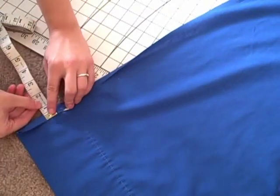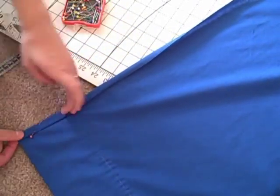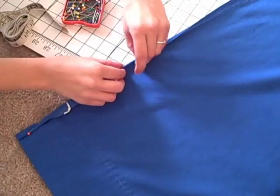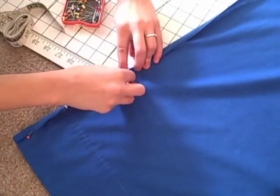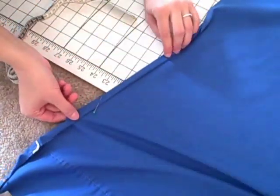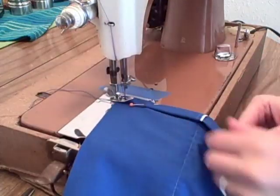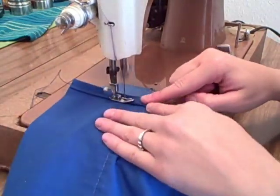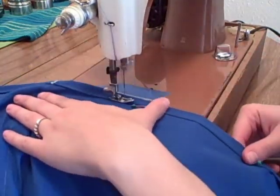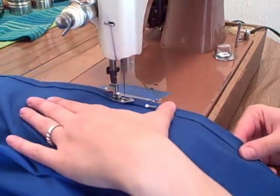Now onto the larger piece. Fold the edge of the long sides over ½ inch and then over again and pin. Iron this fold and sew down both sides. If you have a fabric with an unfinished top and bottom, now would be the time to hem it.